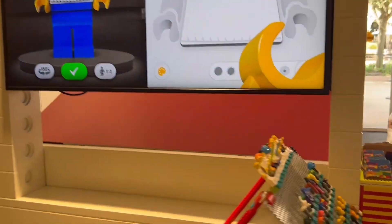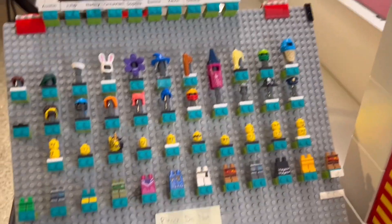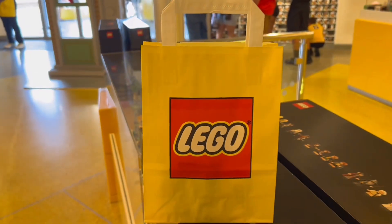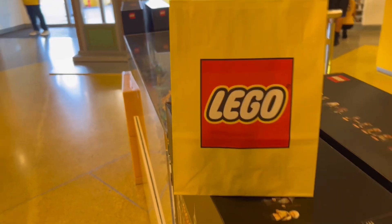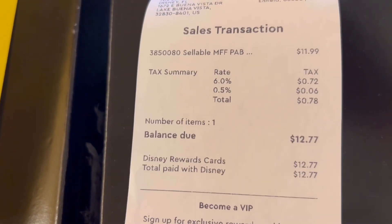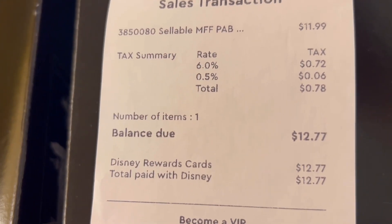It gives you a little sneak peek of what you can make and what parts they have in stock for you to assemble your minifig. First you go up to them, let them know you want to make one, and you pay for it. After taxes, it ended up being $12.77.